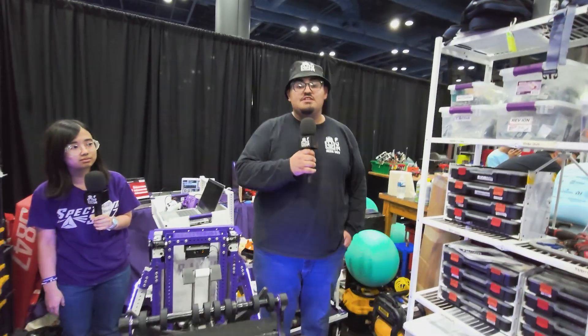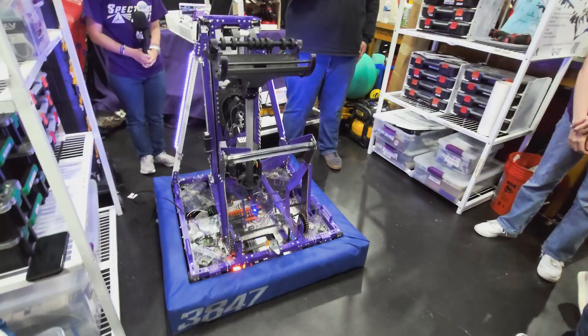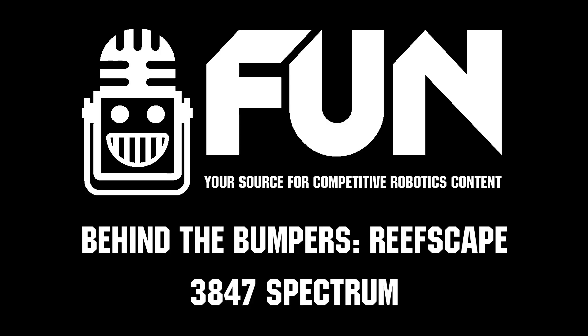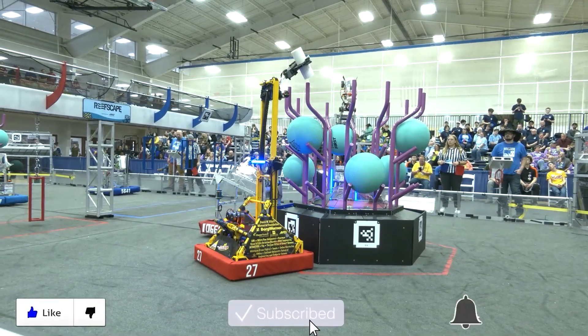Team 3847 Spectrum — what an amazing solution for this year's game. Best of luck to you all here at the First in Texas District Championship. Thanks for watching — don't forget to like, subscribe, and click the bell to stay up to date on future fun videos.